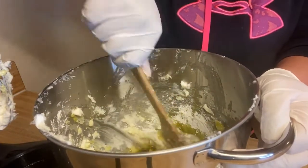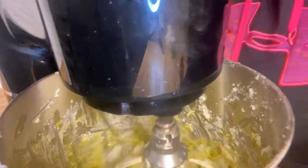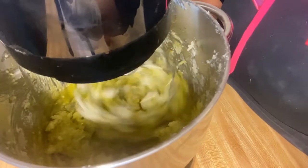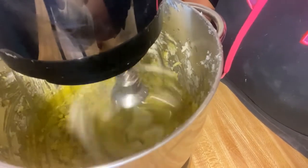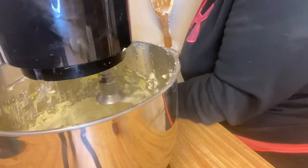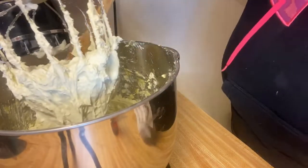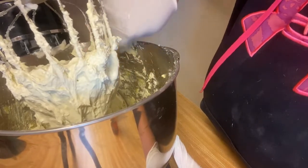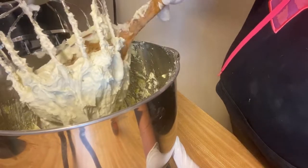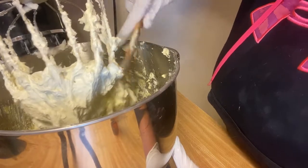We'll start to mix it up. Periodically, after about two minutes, you want to just scrape the sides down. It is now the consistency of whipped body butter — it is really soft.